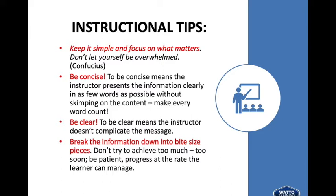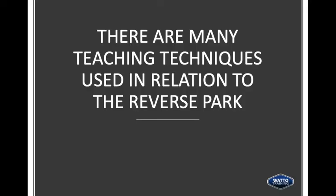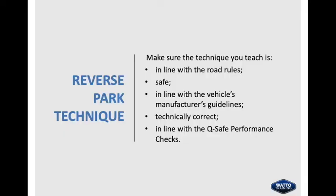Be patient and progress at the rate the learner can manage. There are many teaching techniques used in relation to the reverse park. Make sure the technique you teach is in line with the road rules, is safe, in line with the vehicle manufacturer's guidelines, technically correct, and in line with the QSafe performance checks.